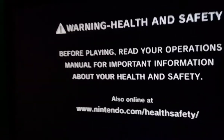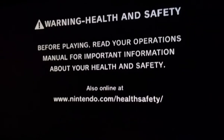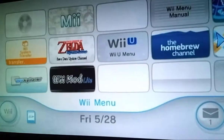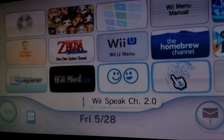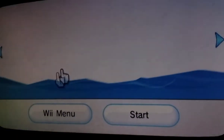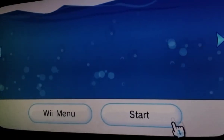Turn on your Wii or Wii U, and if you're on the Wii U, click on the Wii icon. Now press A on this screen. If you don't have the Homebrew Channel, you can still follow the tutorial — I'll have one linked in the description. It will link you to a different website. Click on the Homebrew Channel and click Start.